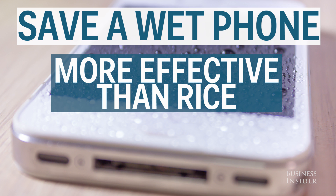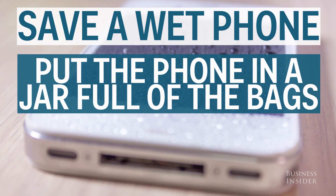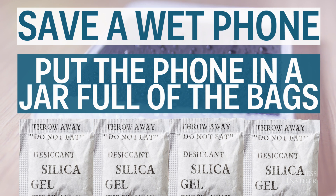Save your wet phone. Forget rice — these are way more effective. If your phone gets wet, put it in a jar filled with these bags and you'll have a much better chance of saving it.